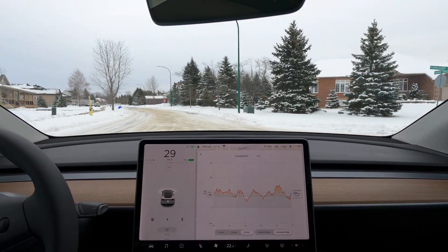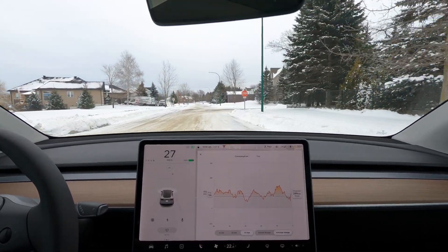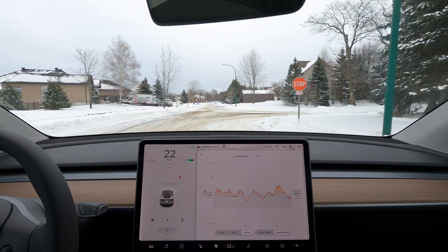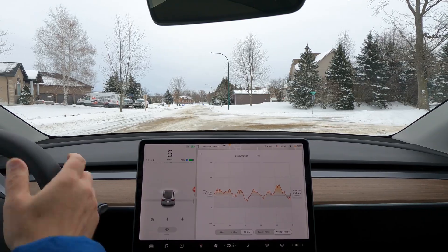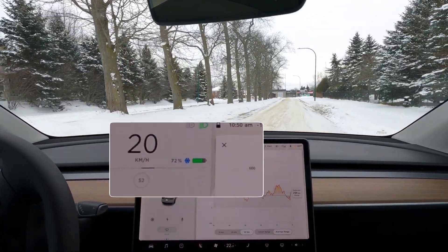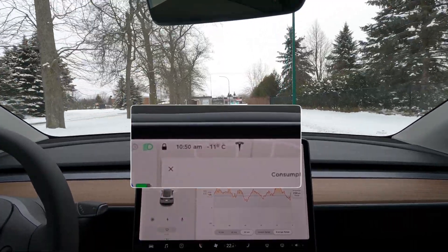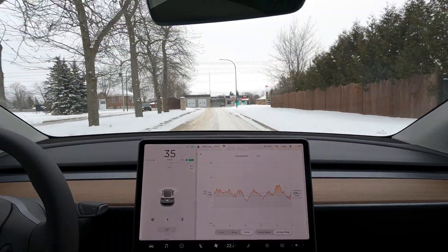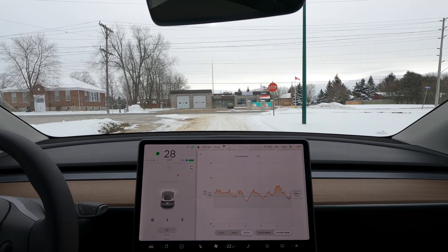In terms of the parameters of the test, I'm going to duplicate it pretty much exactly. We're going to do about a 50 kilometer loop, and I'm running on a stone cold battery. You can see here I've got the blue snowflake, and it says minus 11 Celsius. We're going to compare the results to the last test, which was at minus 1 Celsius, or about 30 Fahrenheit.